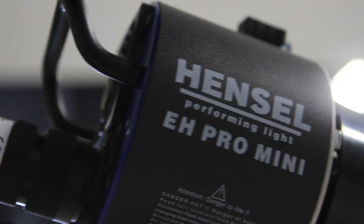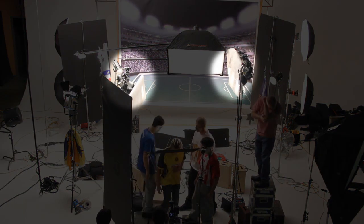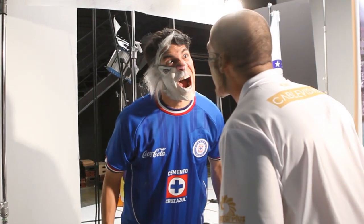We placed three Hensel heads with grid spots on each side to light each one of our talent. Each talent had a dedicated light with a grid spot on it. It was done in a butterfly so that you get a nice drawing on the face, with shadows into the side of the face towards the camera.